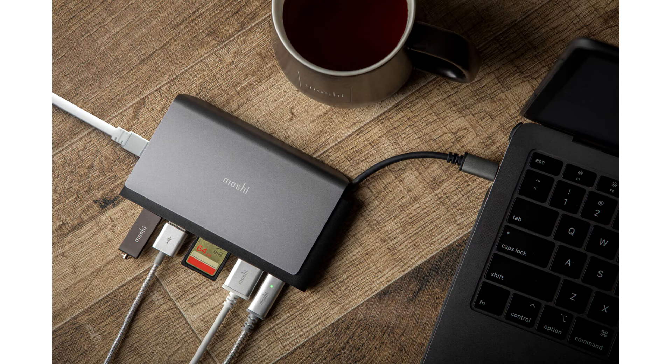With modern laptops thinner than they've ever been, a key factor in reducing device thickness has been the implementation of USB-C ports to replace everything from video output to wired networking and charging.